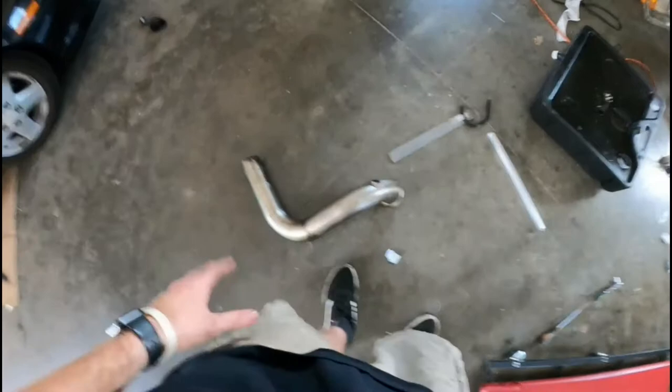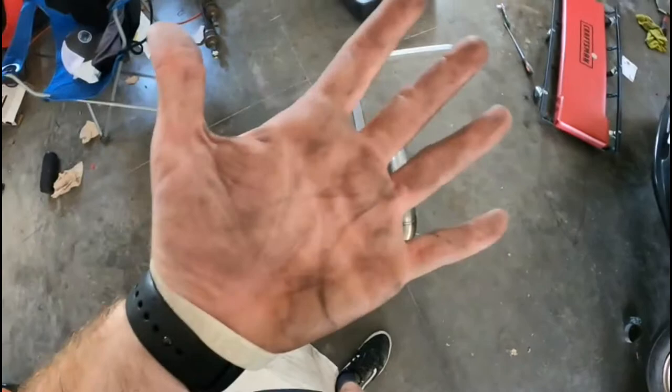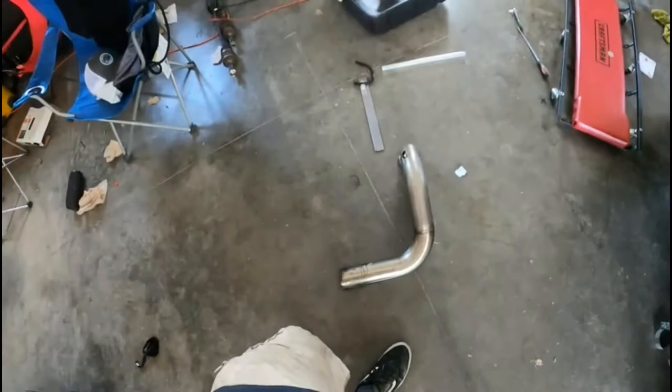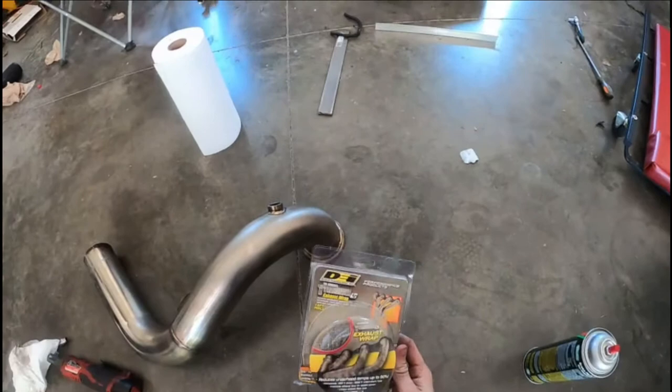Now you want to clean the outside pretty good, so I'm going to use brake cleaner and some paper towels. Once it's clean then I'm going to find some gloves and start wrapping it. You want to wear gloves when dealing with heat wrap because there's a ton of fiberglass in there and it always finds a way to get like 3,000 slivers in your hands. It hurts for weeks and they're impossible to get out.